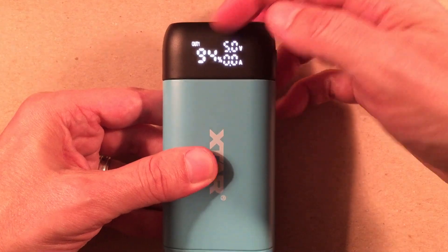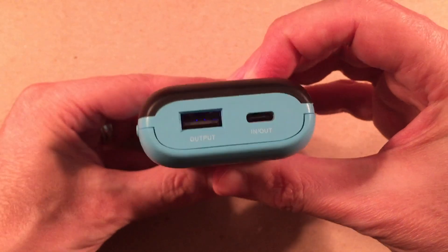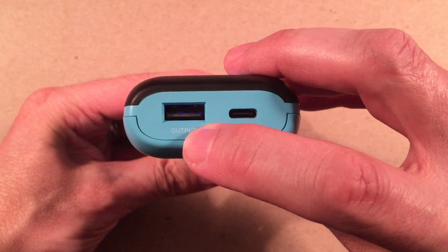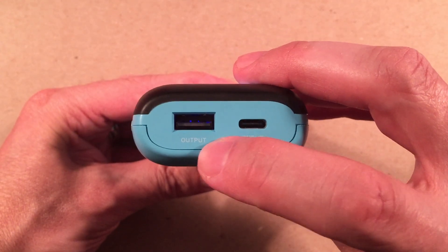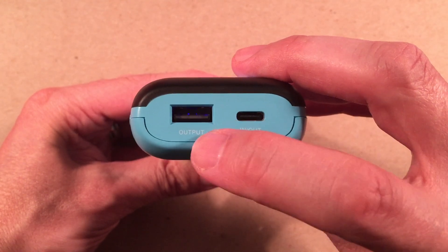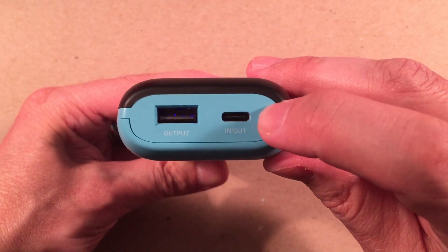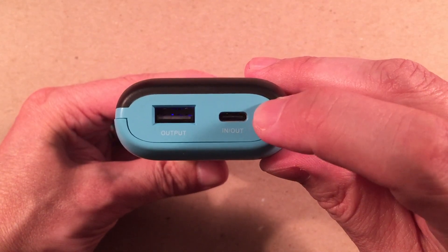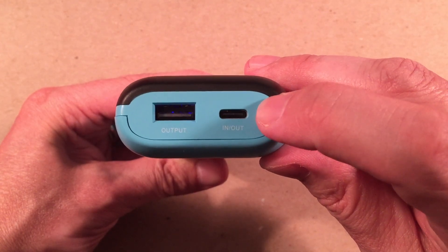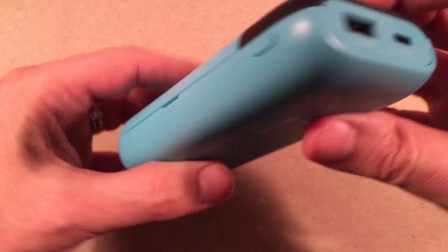Let's talk about the ports on the side. There's a USB output — that's the Qualcomm QC 3.0 — capable of 5V/2A, 9V/2A, and 12V/1.5A. The Type-C is both input and output, Power Delivery 3.0, capable of 5V/2A, 9V/2A, and 12V/1.5A. So you have fast charging in and out. And it pairs perfectly with a small solar panel in the field.